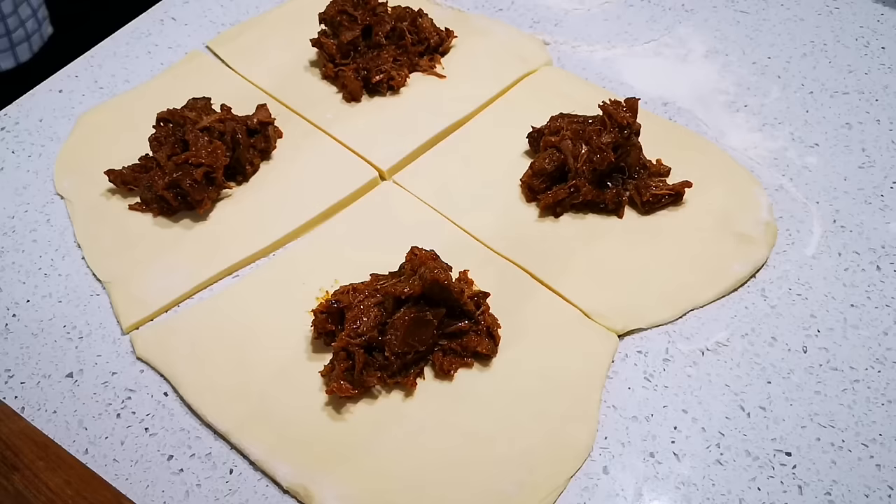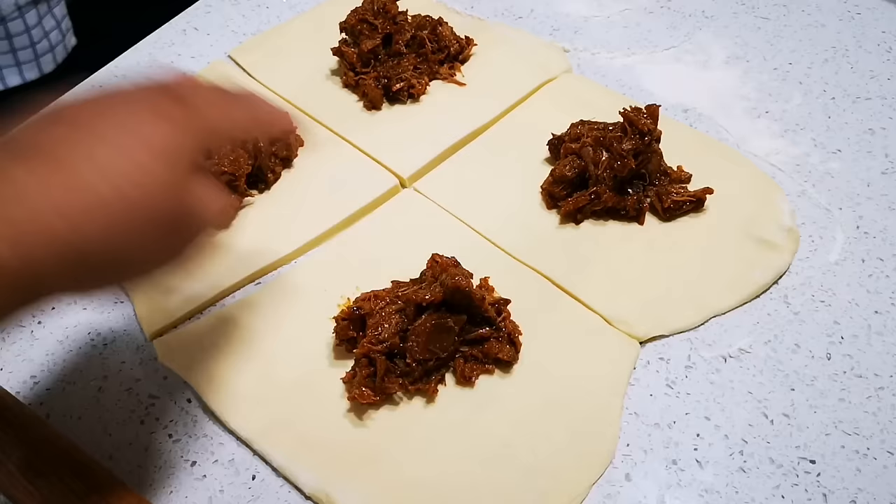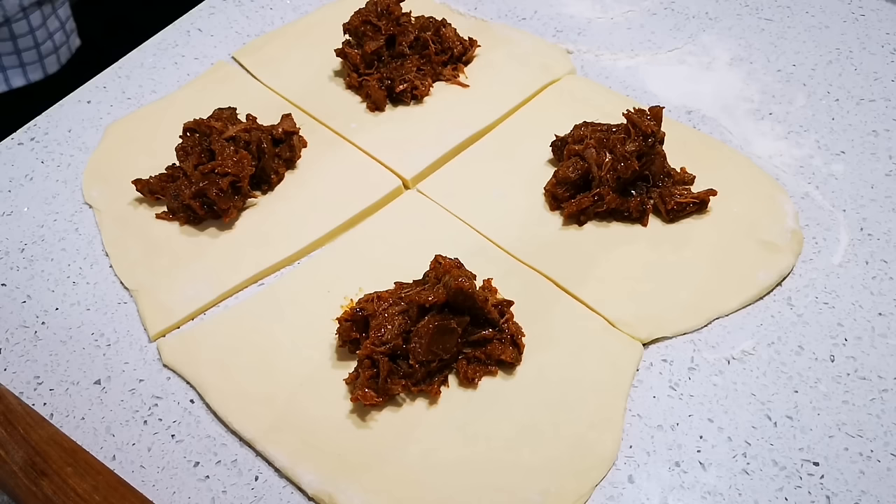From the leftover dough, I just rolled it out and made squares and I'm going to fold it over. No wasting — leftover filling and dough all used up.